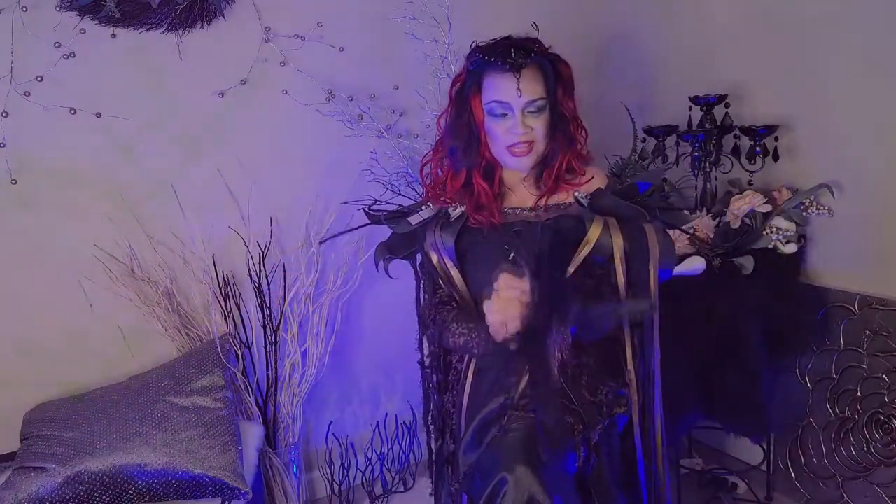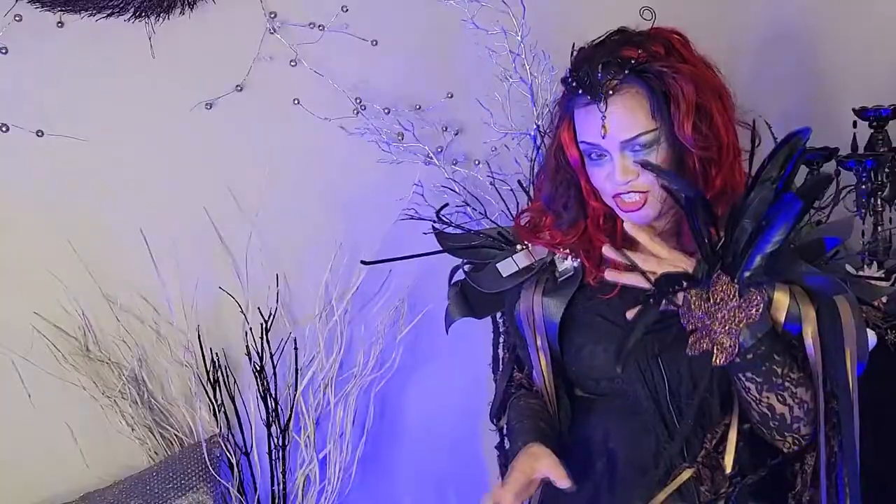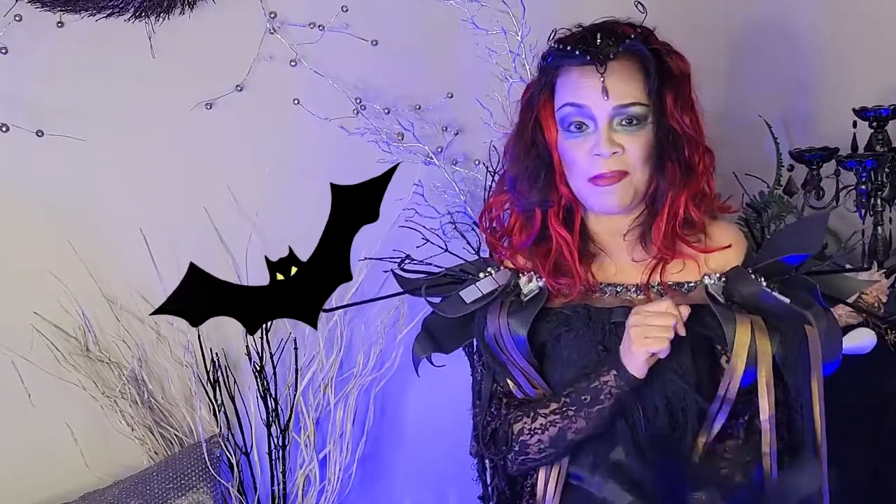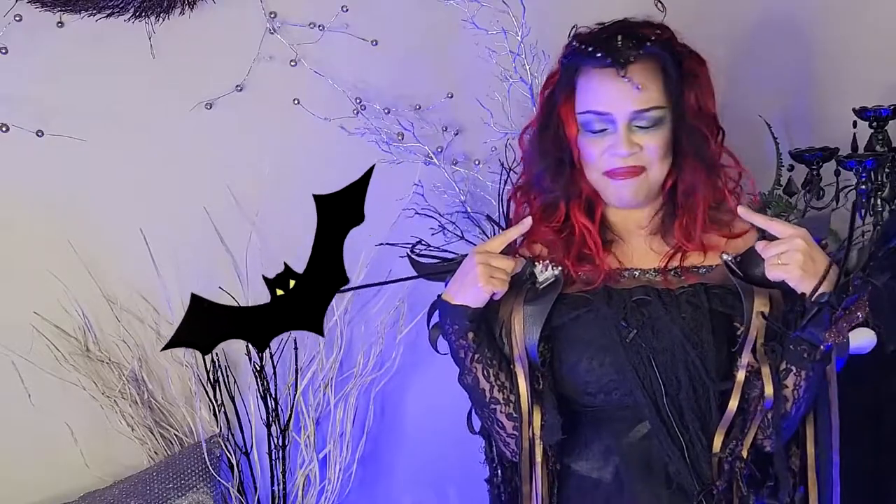Hello everyone! Welcome, welcome to our makeup tutorial. Do you like my makeup? Don't worry because this episode is all about this makeup and I'm gonna show you how.